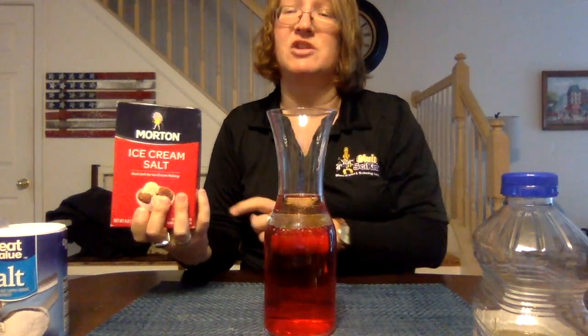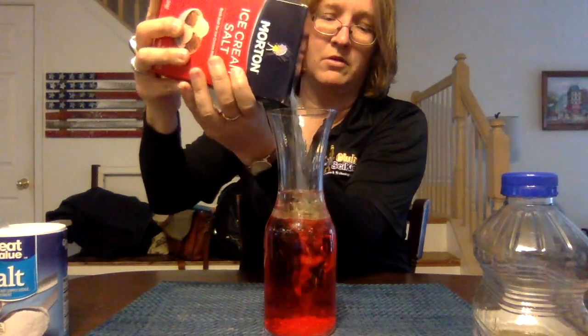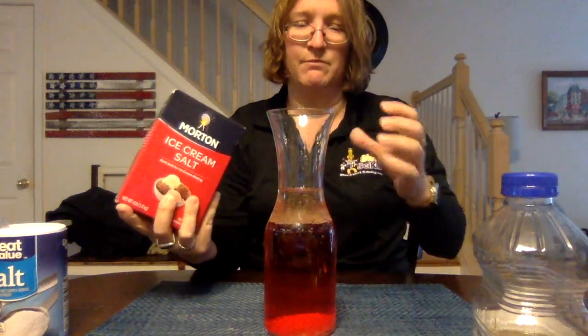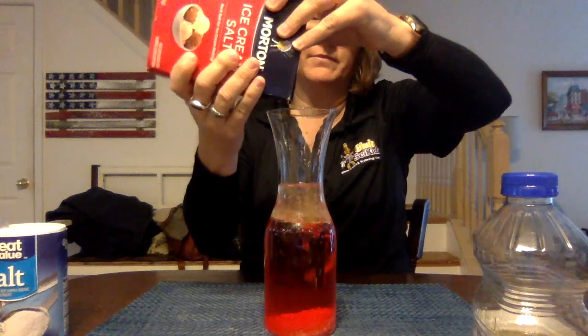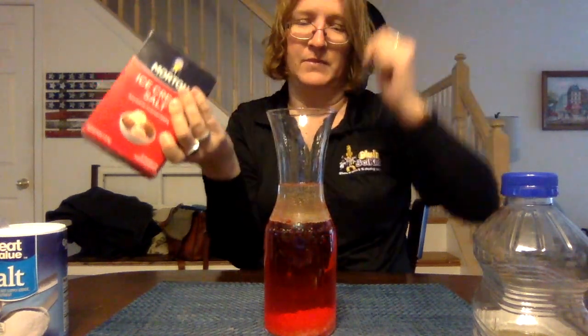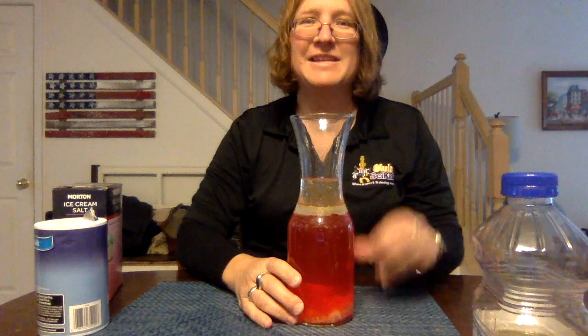Go ahead and get some of your salt. I like to add just a little bit at a time so you can see the reaction a little bit better. I'm going to start with the larger salt crystals first. As they come in you can see all of that movement of the oils. Go ahead and do it again. Now I'm going to show you a close-up of what this reaction looks like. Isn't that super neat?